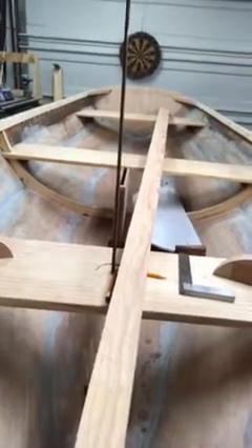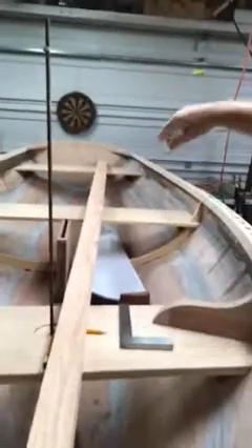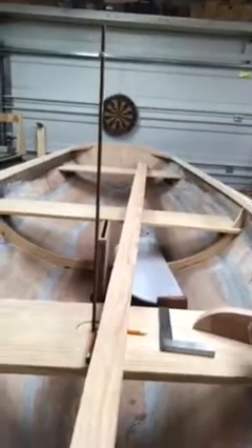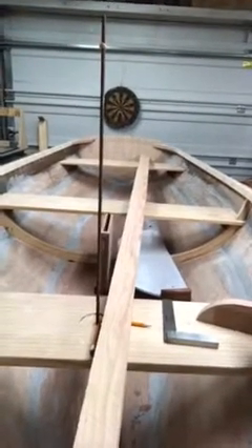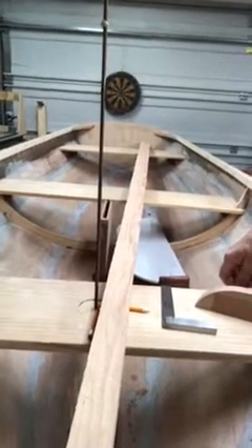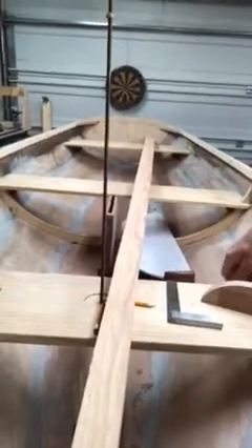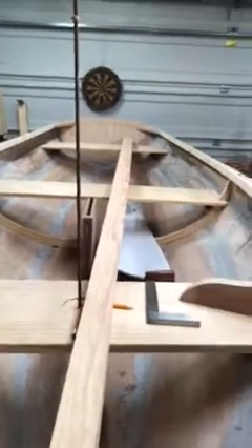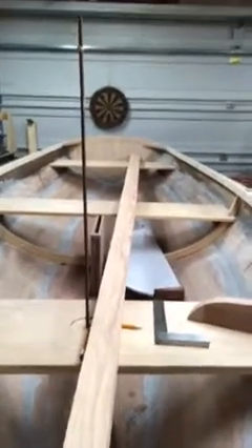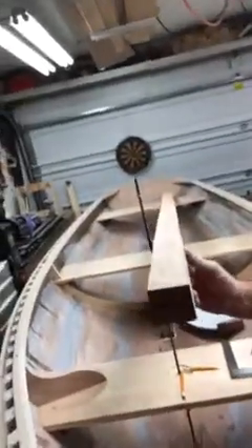The next thing I had to do was draw a line down the center of the glued-together pieces. At different intervals the plans had different widths, so I measured from the center, divided that width in half, and put half on each side of the centerline. Then I nailed a little batten strip and drew a line, put it on the table saw, and cut it down.